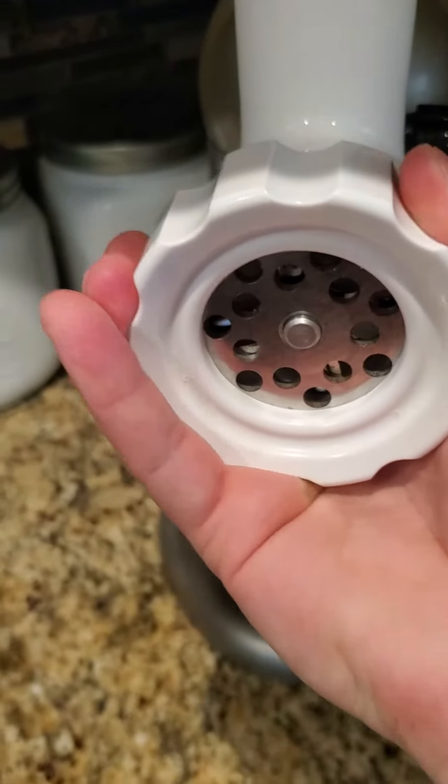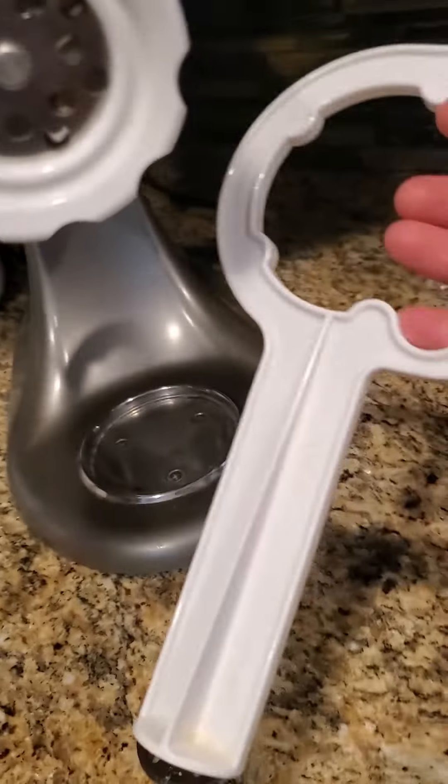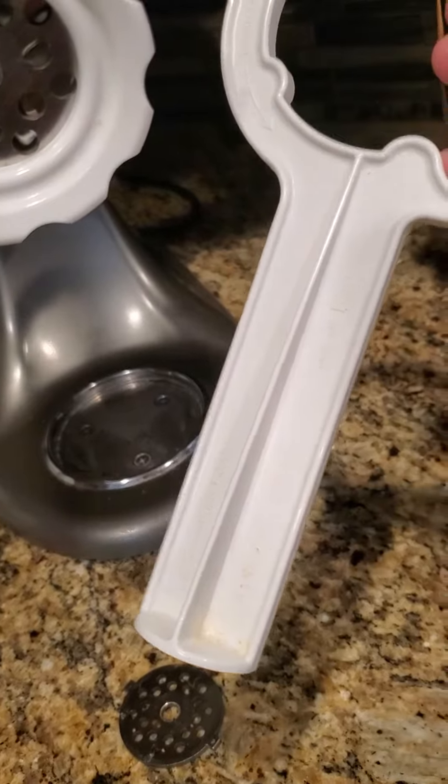Make sure you close it up well enough so that it's not moving. We also have this tool to push the meat down — when the meat comes here, you have to push it down.